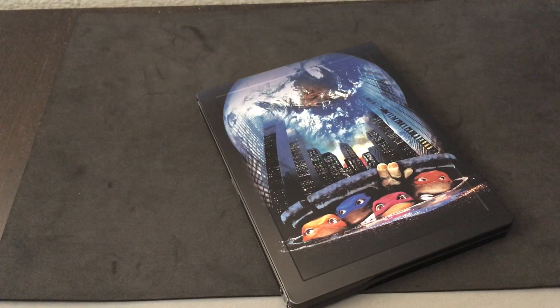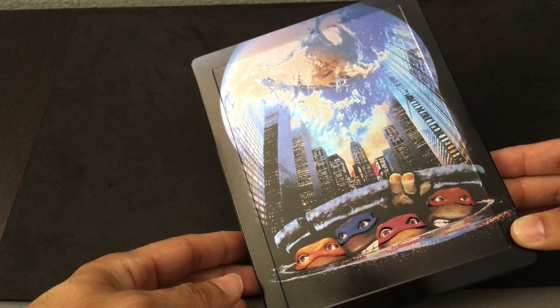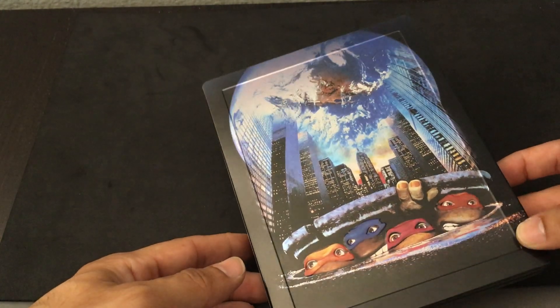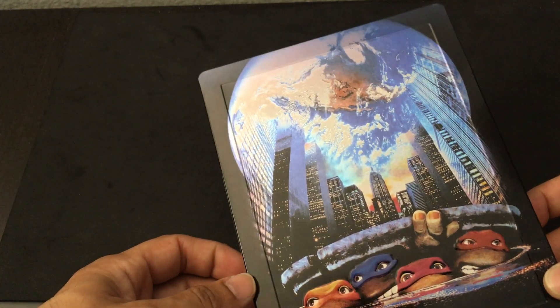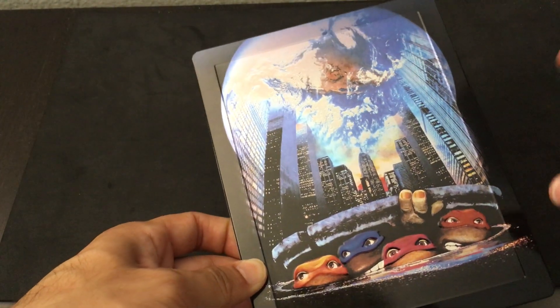Zavvi, I think early on, did a fantastic job releasing unique Steelbook art pieces. That's kind of changed recently, as other Steelbook competitors have taken into the market. But here, this one is from Zavvi — very cool, very unique take on this release in terms of its artwork.